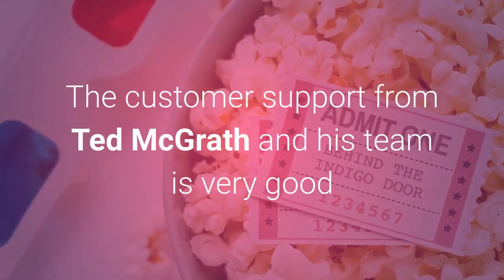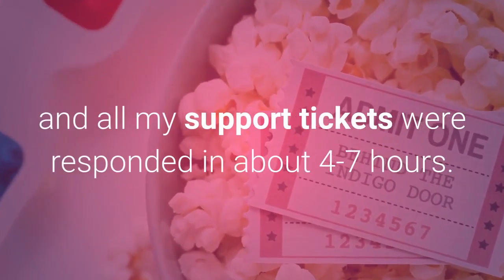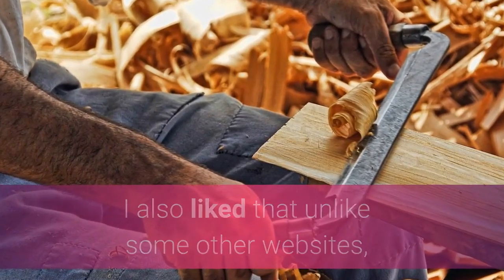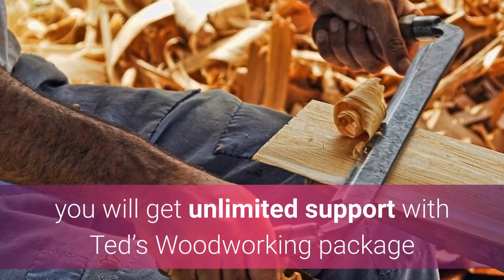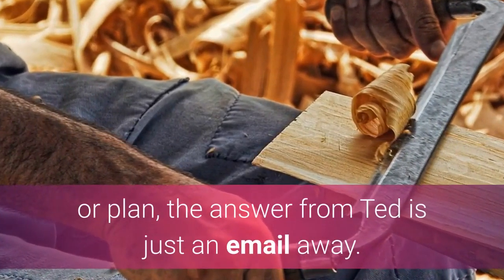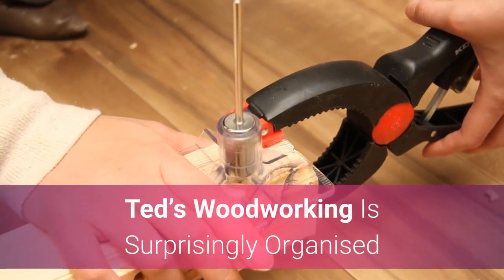Great customer support. The customer support from Ted McGrath and his team is very good — all my support tickets were responded to in about 4–7 hours. I also like that, unlike some other websites, you will get unlimited support with Ted's Woodworking Package, and when you have a question about any project, design or plan, the answer from Ted is just an email away.